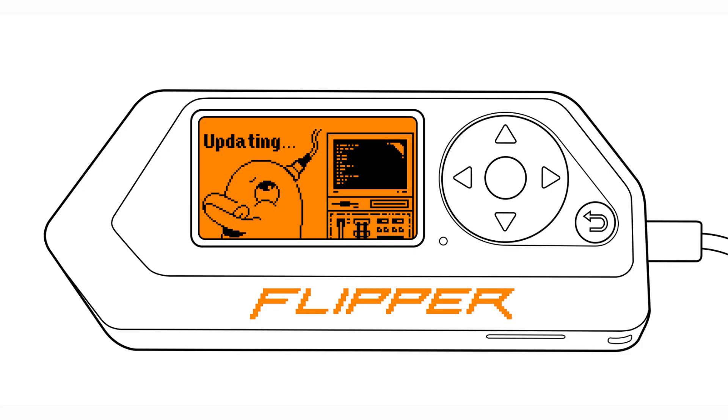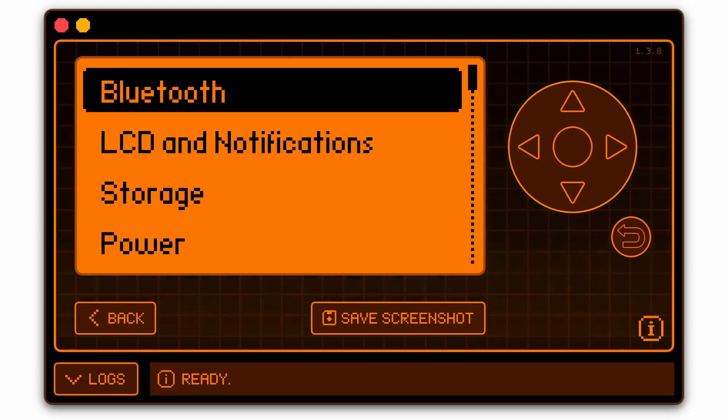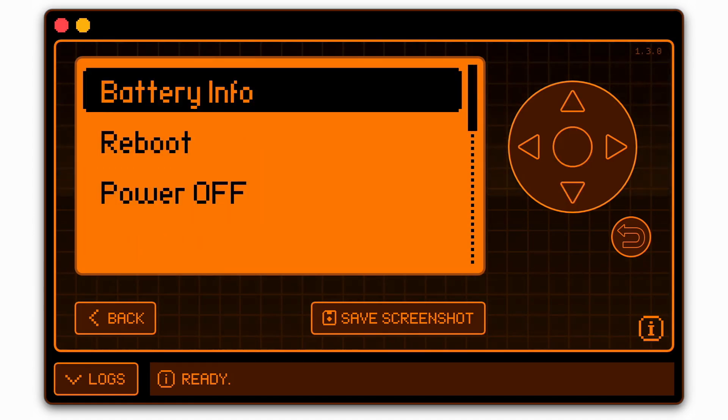Rebooting. If your Flipper Zero freezes, hold the left and back buttons for five seconds to reboot it. For different reboot modes, watch my Flipper Zero reboot video linked in the description.